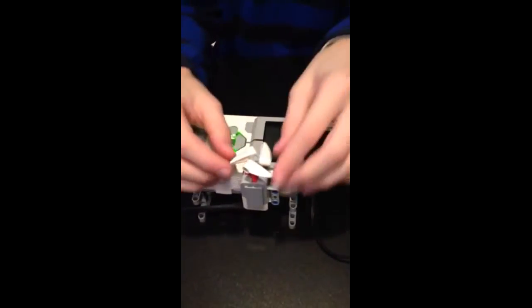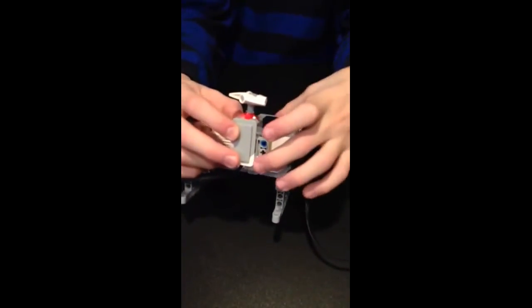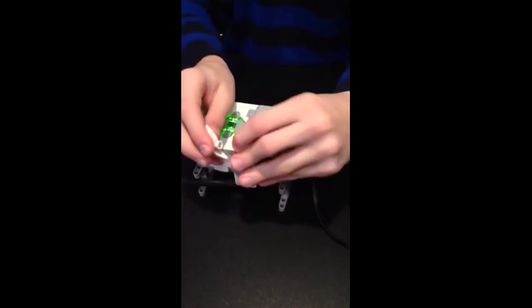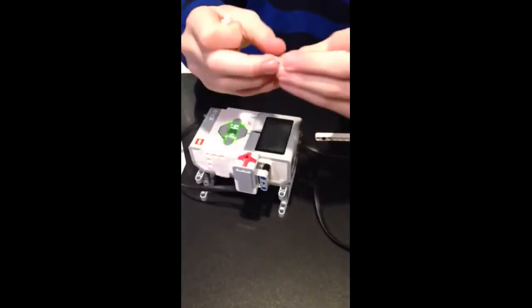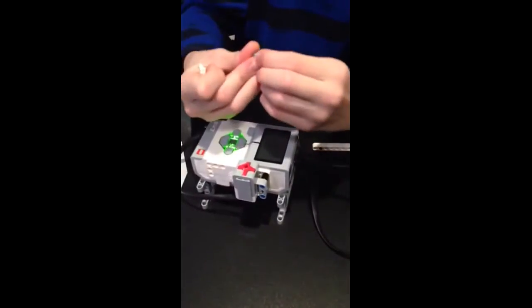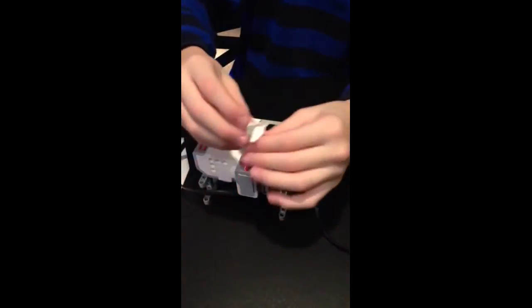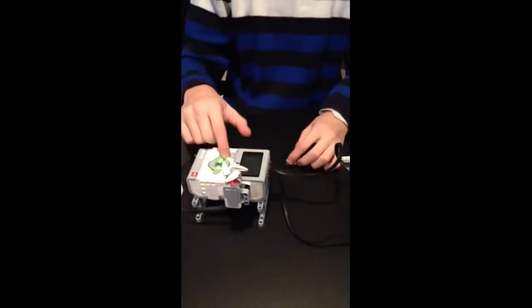Over here I have the intelligent brick. I have it resting on two of these pieces to hold it up, and I built this part right here — it's pretty much just a touch sensor attached onto the side with a simple button. Three long pieces and just one of these. I built this top part; you can have anything you want on here.